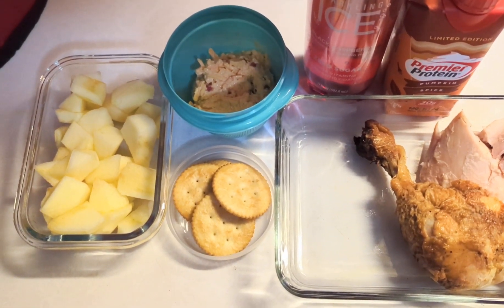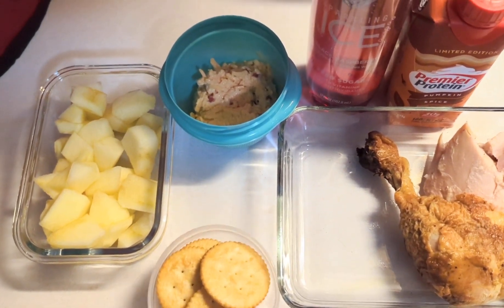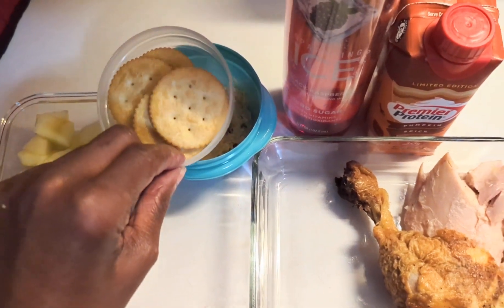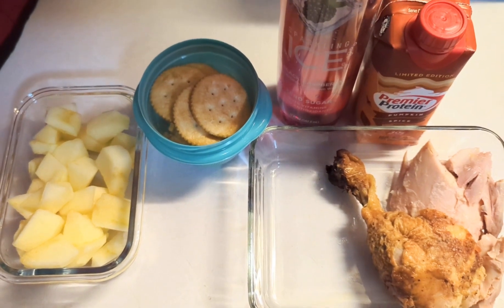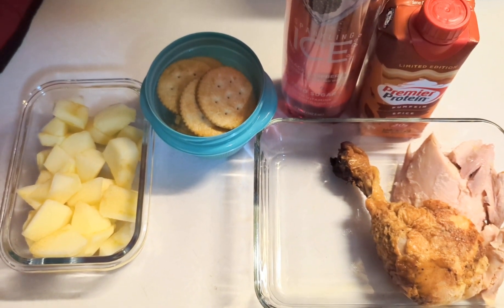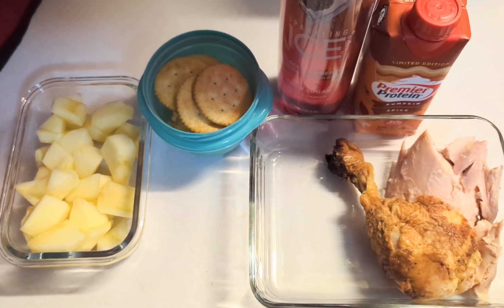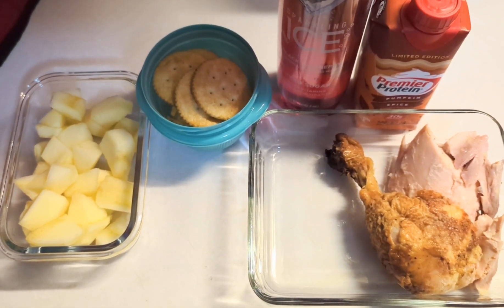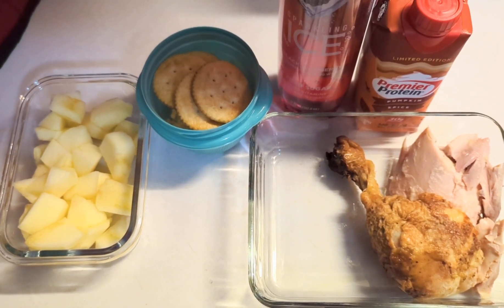A serving is 5 but only 4 fit in the container, so he'll have 4, and those will fit right on top with the lid screwing on. He'll also have apples — we always put a little bit of lime juice on them to help keep them from browning. They still brown a little but not as bad as they would without lime or lemon juice.